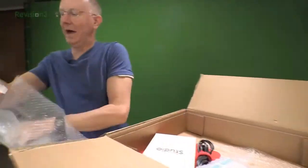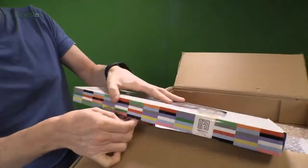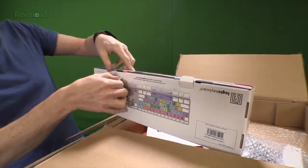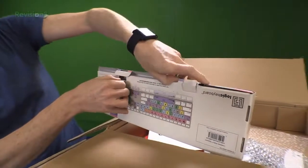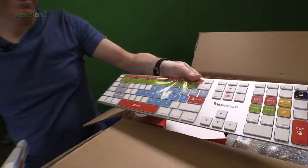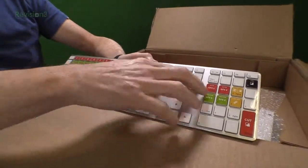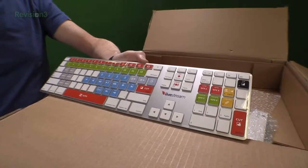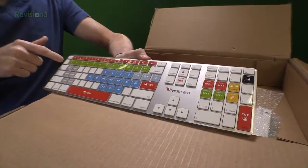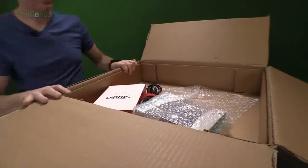What we have here is a Logic Keyboard. That's kind of cool because it looks like it's been customized with all of their shortcuts and things. So you can use all your keyboard shortcuts. That's nice because if you remember, if you've ever seen our big TriCaster that we use, we have a dedicated control board in addition to the keyboard. This will let you just use only the keyboard and see things very quickly when you're in the heat of battle, trying to stream stuff.